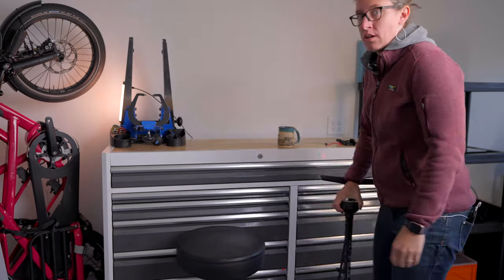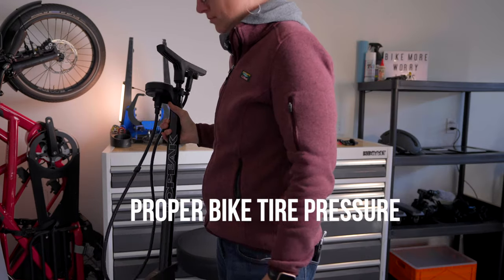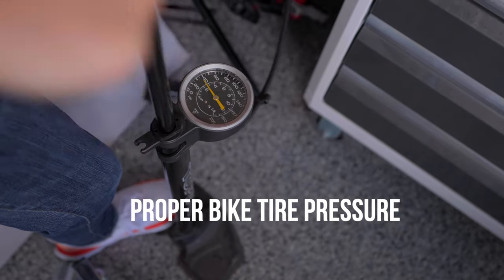Hey, welcome. In this Bike Maintenance Monday, I want to quickly go over how to set up proper air pressure for your electric or cargo bike tires.